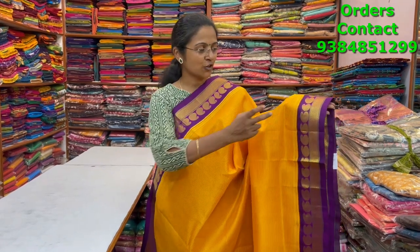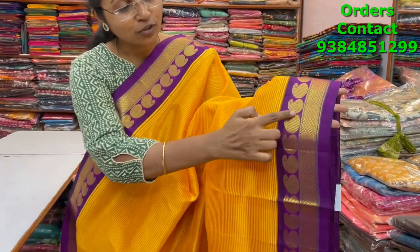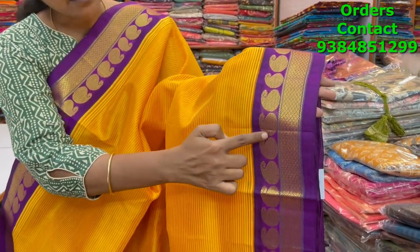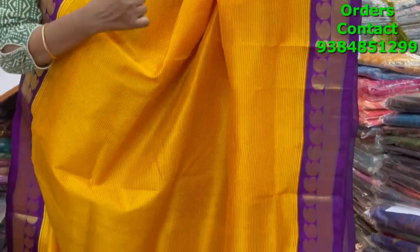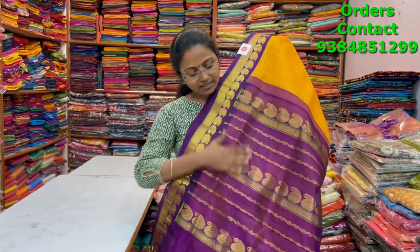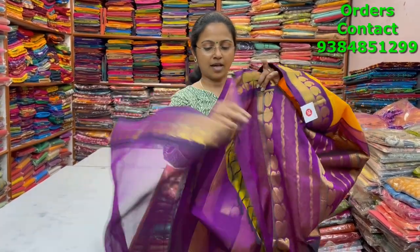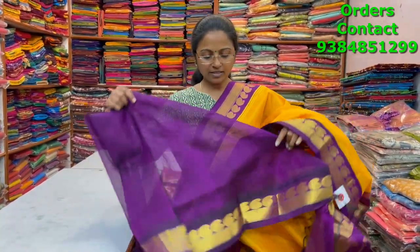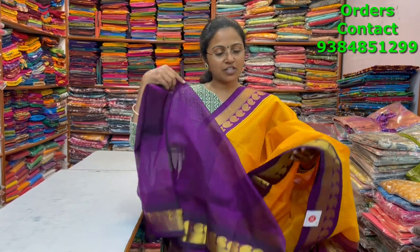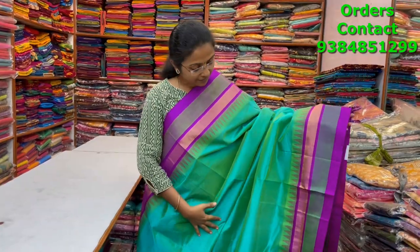A very beautiful pure silk cotton saree in a nice mango yellow shade with a beautiful dark violet or grape color combination border. You can see a closer look — beautiful zari weaving in manga paid design with small line pattern design in the body. It's a korvai pattern design. The pallu is rich and beautiful, the blouse is a nice contrast shade, and the price of this saree is six thousand.